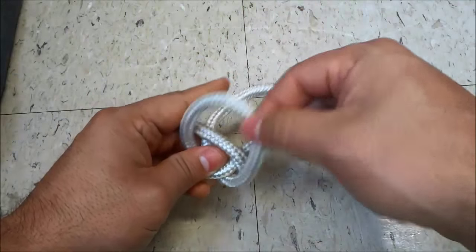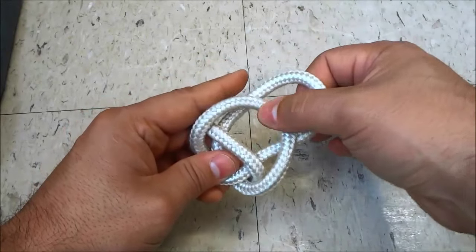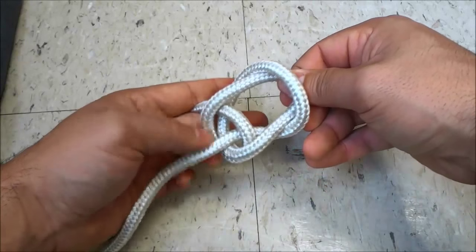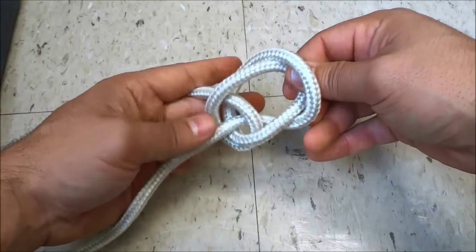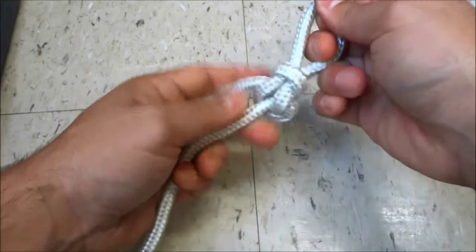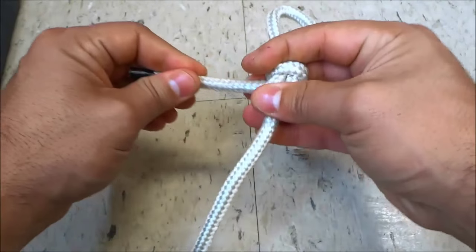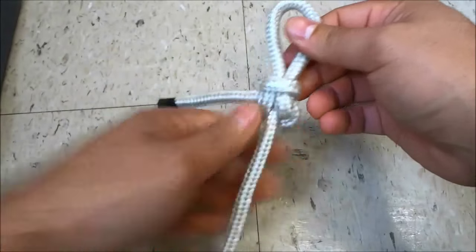Now I am going to get the second loop that is currently at the front and I'm going to bring it through the first original loop. As I bring it through, I'm going to pull on the middle portion of the rope, and I'm going to pull on this portion of the rope while holding this loop. Once I have tightened it up, I can actually just hold the knot and pull on the rope end as well to get it even tighter, and that's basically it.